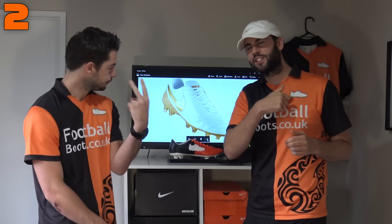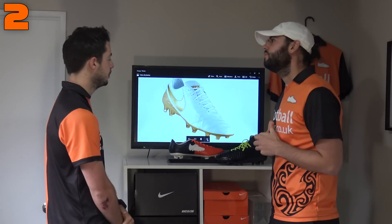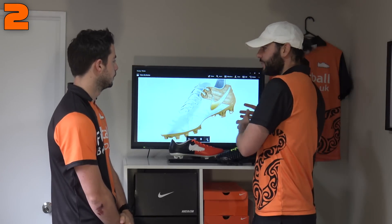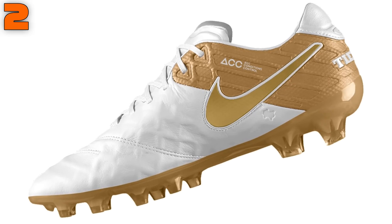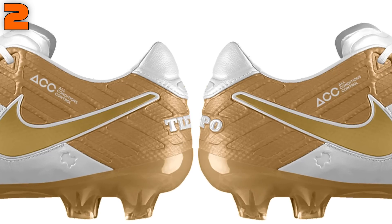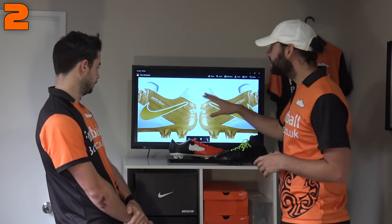Our second place boot is all about Blake — a Tiempo Legend 6 with a touch of gold. Pretty much an all-white upper with gold touches here and there. We've obviously got the Ronaldinho Touch of Gold in-house, one of your favorite boots, so this is why we created this one. I love that you can give it a gold sole plate — something you can't really do on many Nike ID boots. The gold is more of a matte gold rather than metallic gold, which is what you'd see on the Touch of Gold. Gold and white from Nike ID — absolutely stunning, very classy boot.